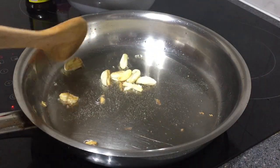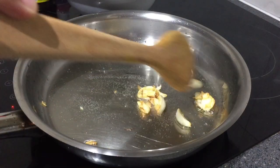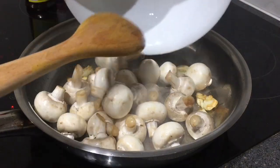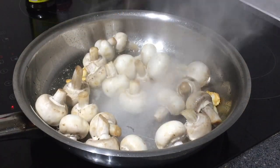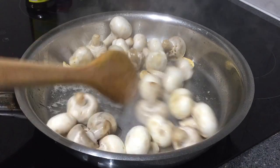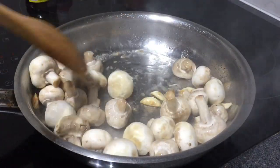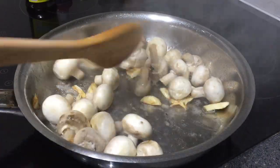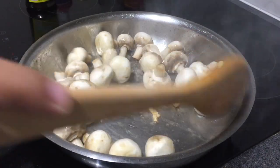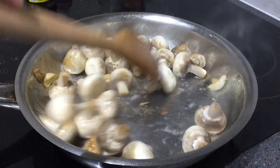This dish will just take you about seven minutes of preparation and cooking. You can add the mushroom now. After adding the mushroom, season it with salt and pepper. I also add a little bit of light soy sauce as the liquid seasoning. Then toss the mushroom to coat it with the oil, and spread it in a single layer so that it will really be cooked.